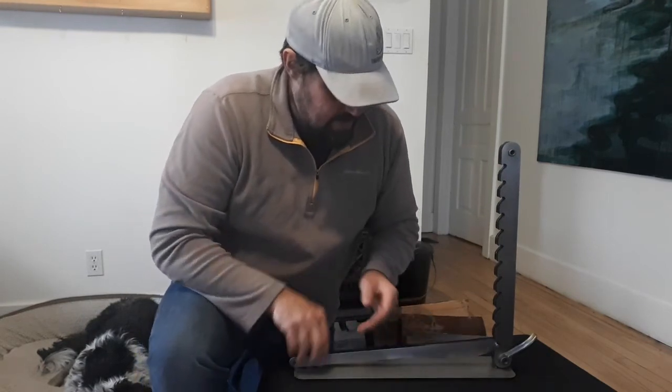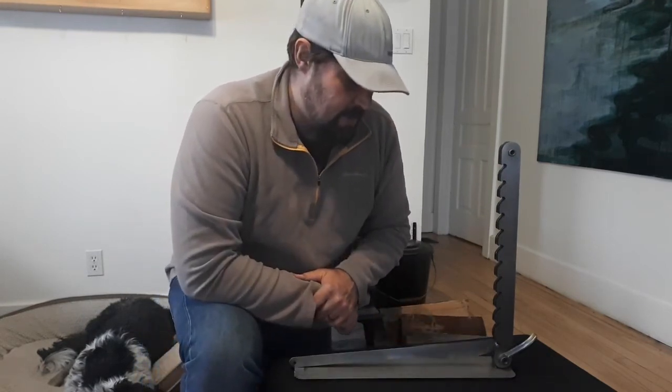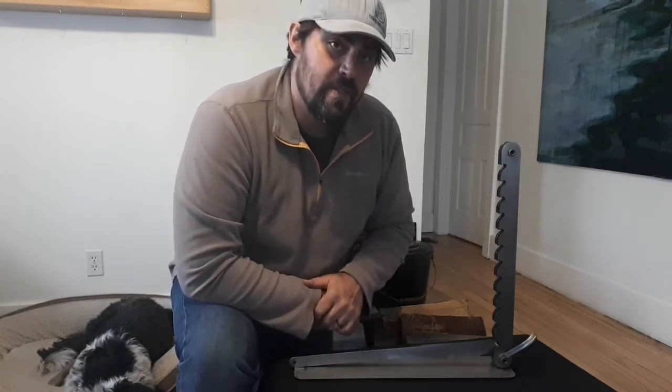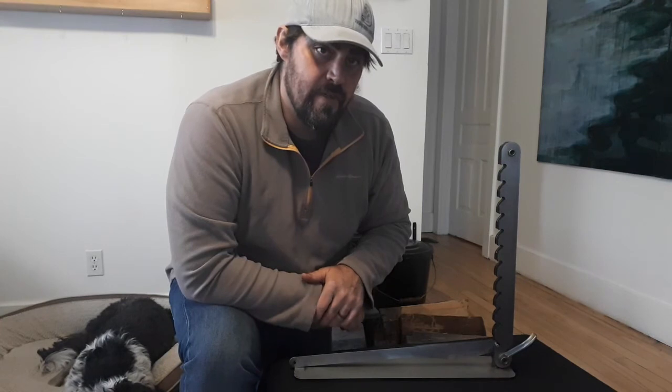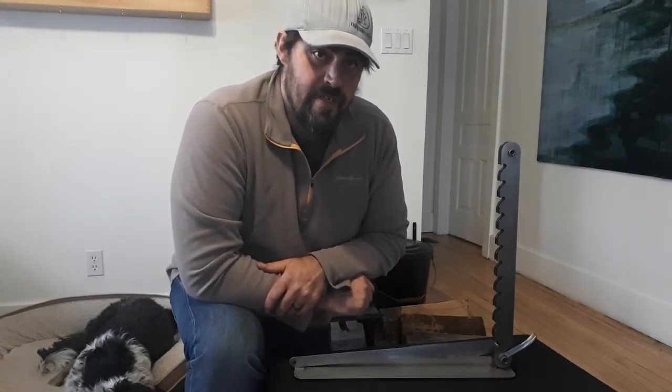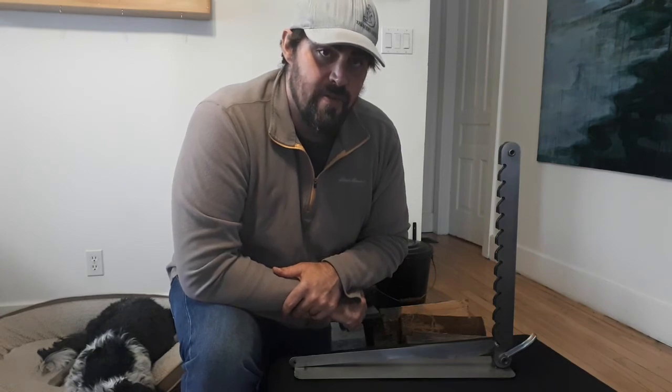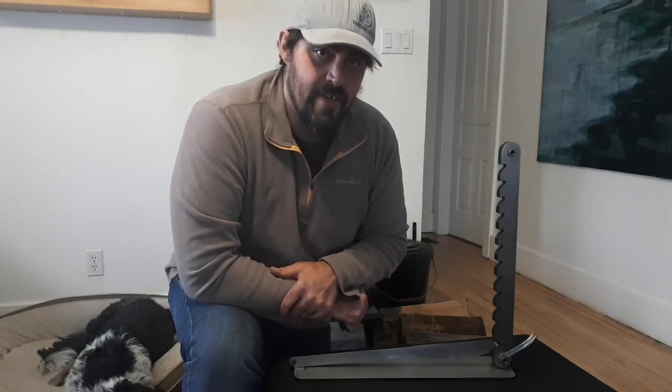So there's some basics about just what to expect when you open it up and how to make sure your uprights lock properly in place so that it's ready for use. Thanks for tuning into this episode, and I look forward to sharing some tips and tricks with you on further episodes. Have a good day.